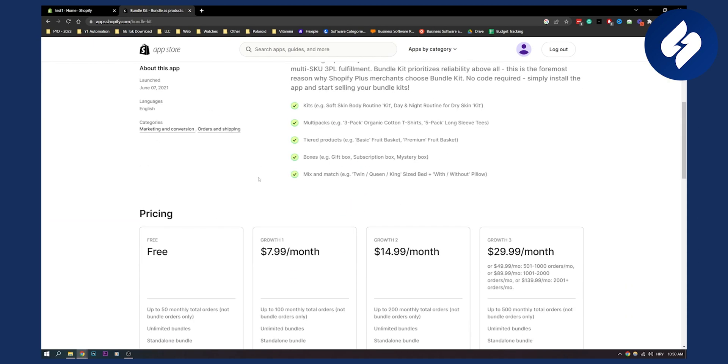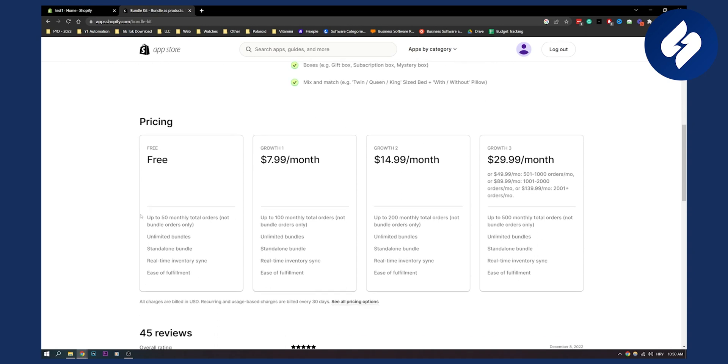I'm not going to go into depth with this tool, but as you can see you get unlimited bundles, up to 50 monthly total orders — not bundle orders only — and standalone bundles. You also get real-time inventory sync and ease of fulfillment.